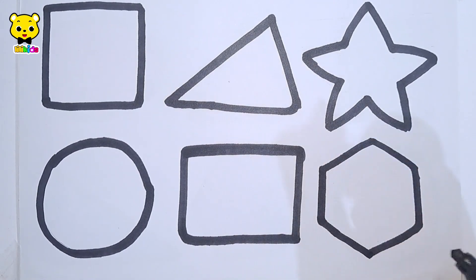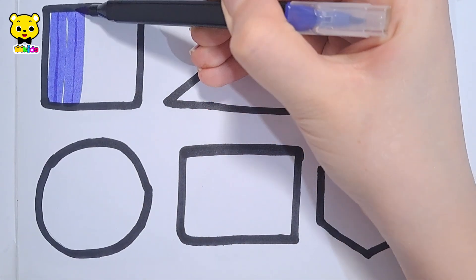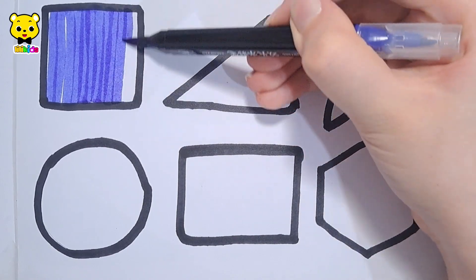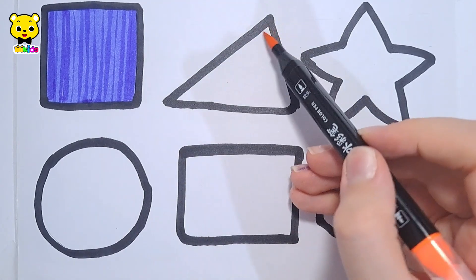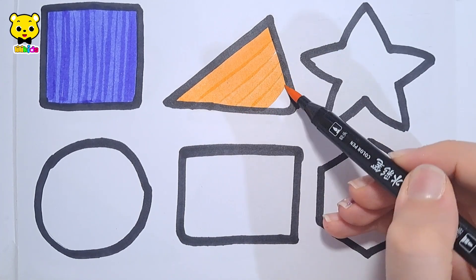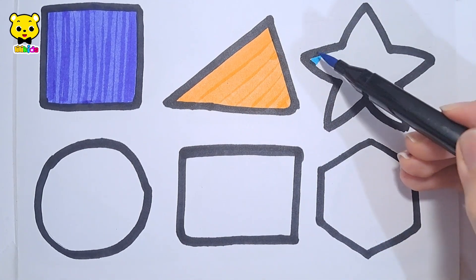Rectangle, hexagon. Dark blue color square, orange color square, triangle light blue color.